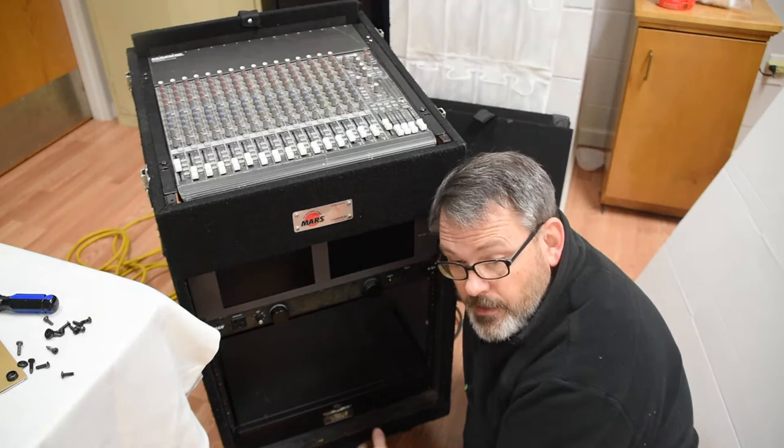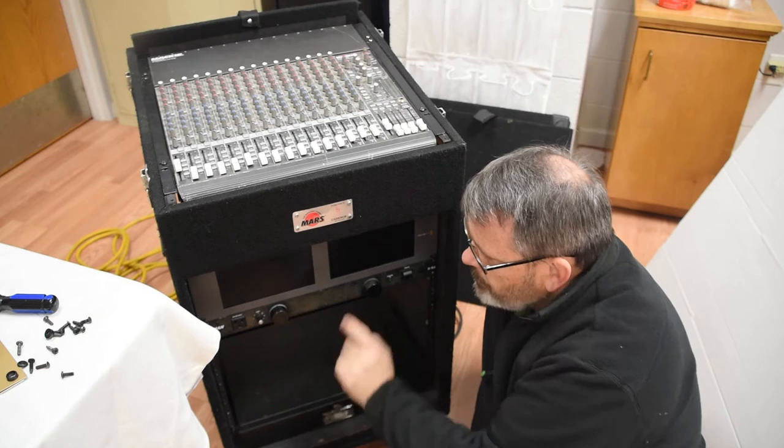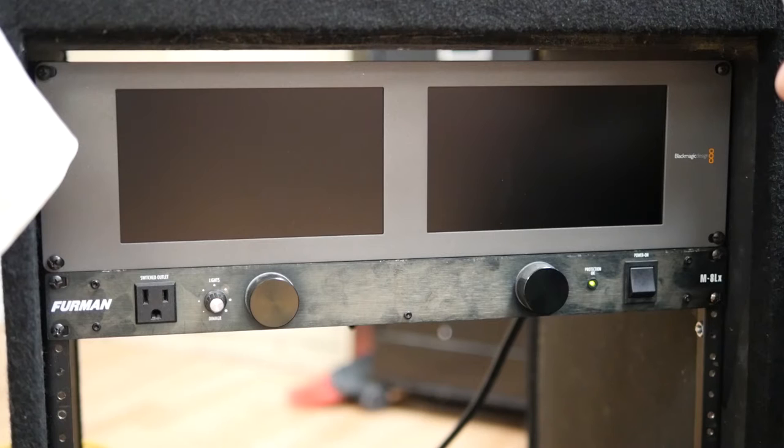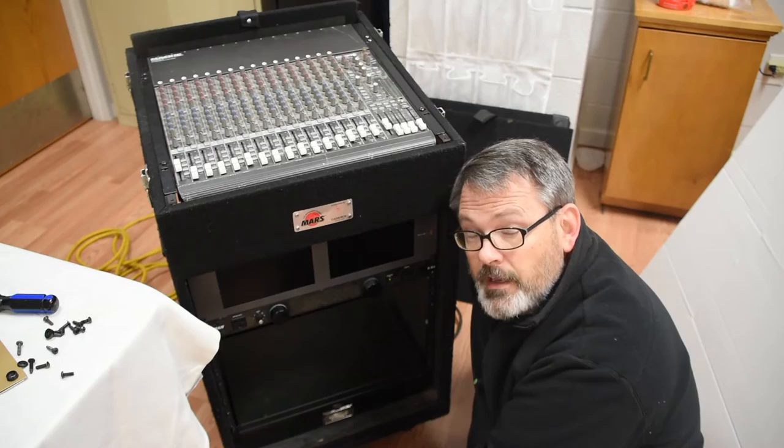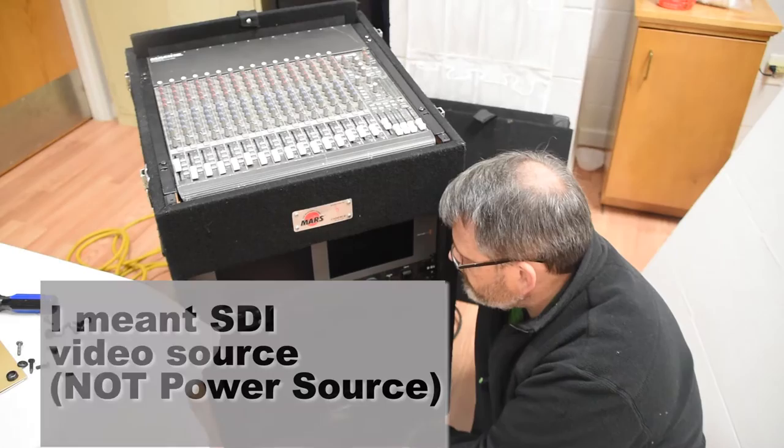It must have detected that it had no input source and shut itself off — powered off. They became blue for a moment and then powered themselves off. They're both blue, then off. That must mean I need to come up with an SDI source and then we'll try it again.